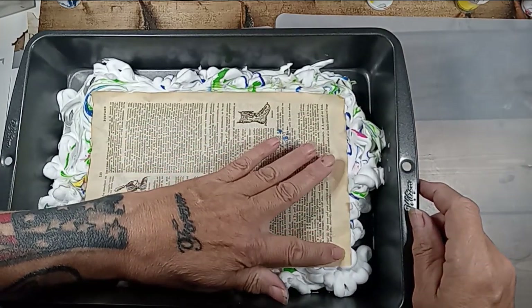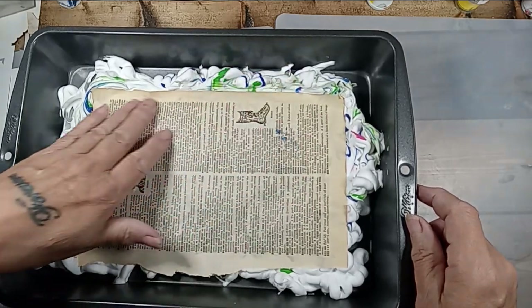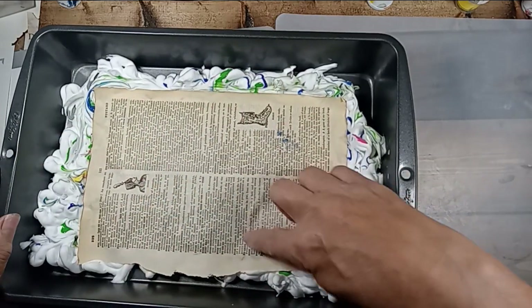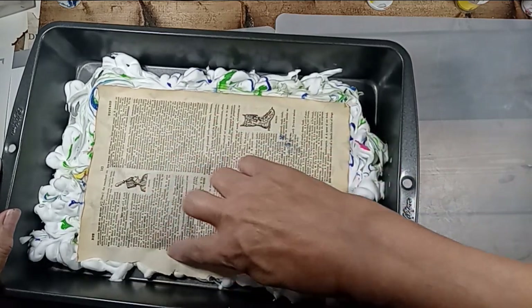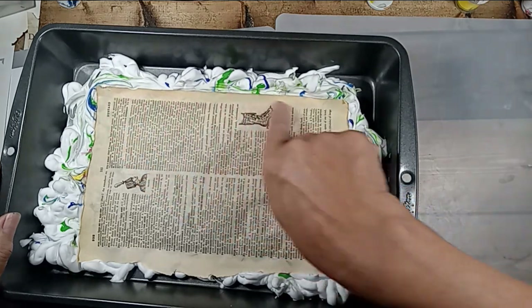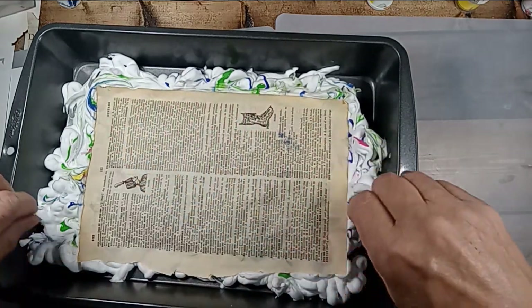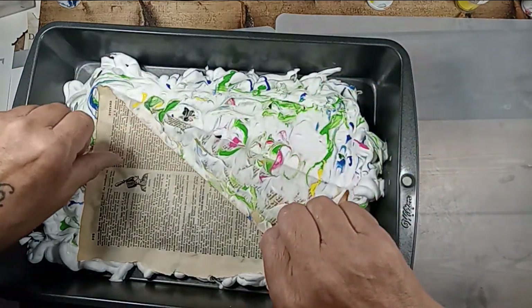My son said he did this in school — I remember him doing it. He did it in school with food coloring, which is another option. And it does wash off, but I don't know if I had really little kids, three or four-year-olds. Look at that.